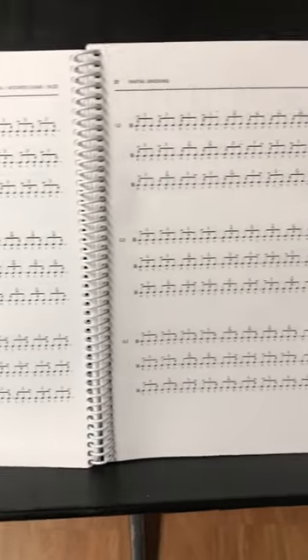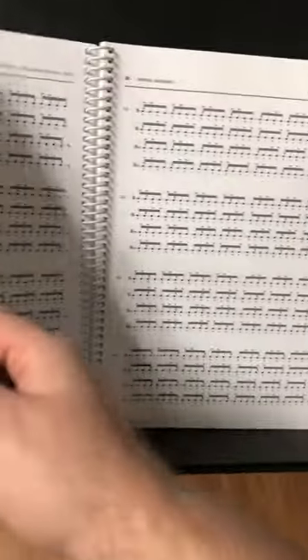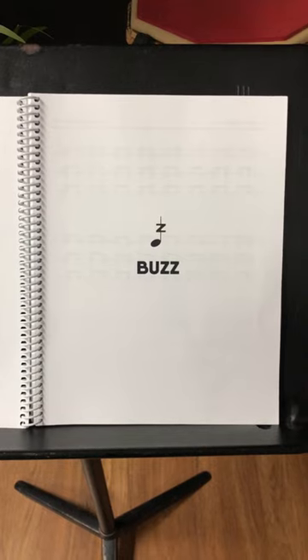Number two, a lot of people need sheet music to learn, so it's nice that all of the exercises have been fully written out versus having a shorthand diagram. That way, you can get better at sight reading as you move through the book.